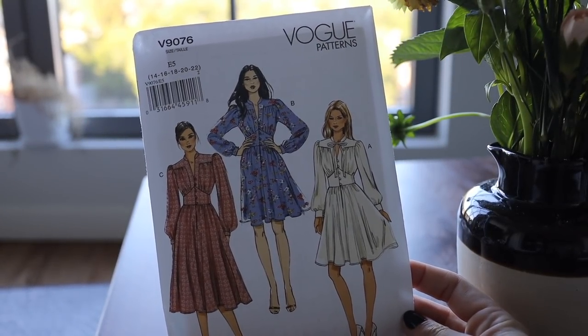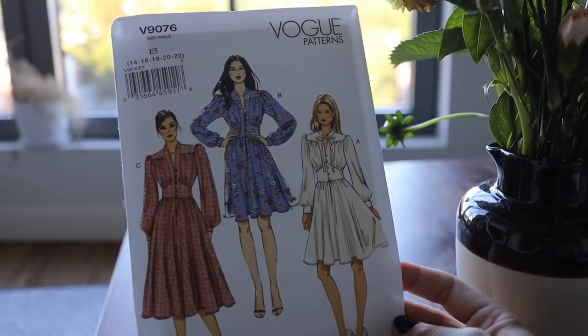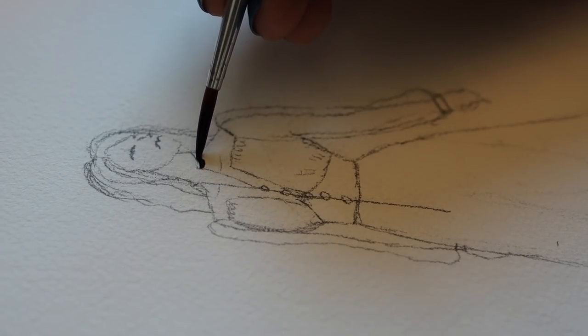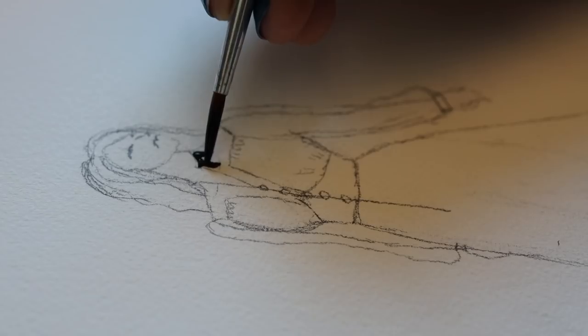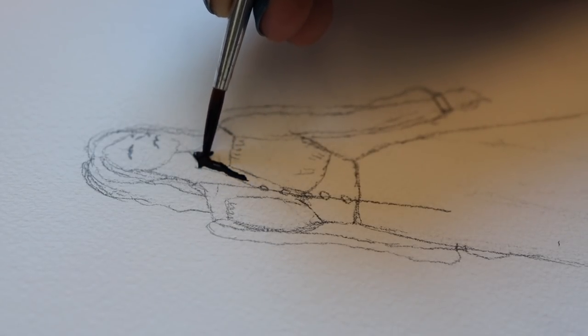For my spooky Gunsax dress, I chose this Vogue pattern as the basis for my creation. I decided to spend a little bit of time sketching out my project idea so I'd have a better idea of what I was looking for in the fabric store when I went to pick out my spooky fabrics.